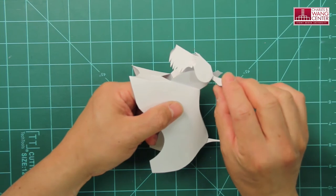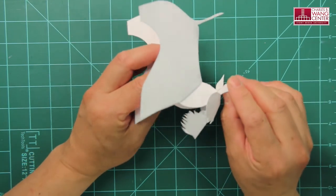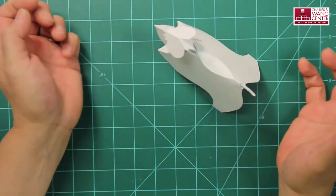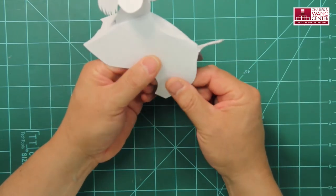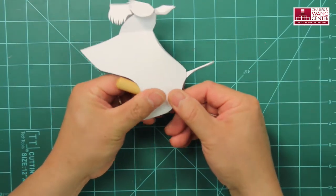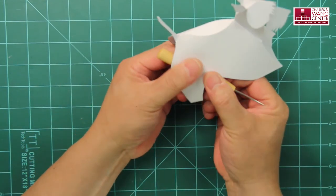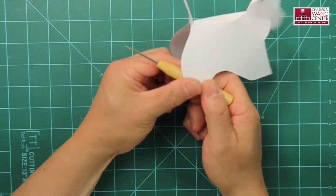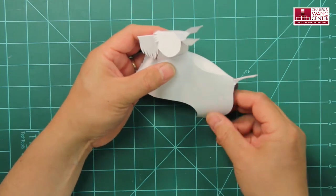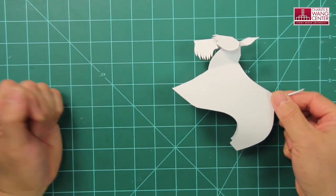Then make the ears pop up by folding them along the mountain folding lines. The final touch is to give the hind legs a natural curve. Take a round tool handle and train the legs by rolling over it — that will add a natural curve to the hind legs. And that's it. Your Scottish Terrier is done.